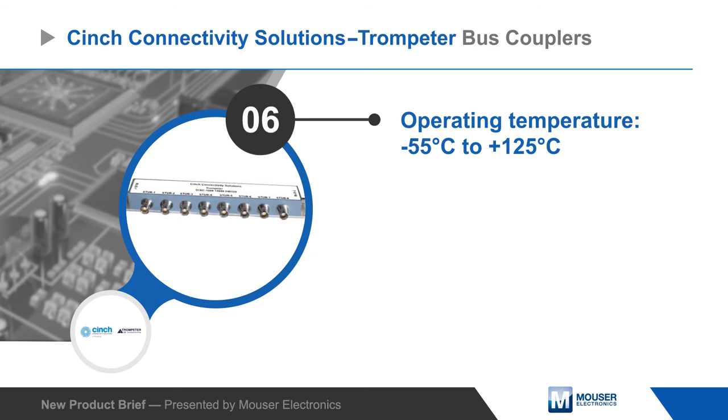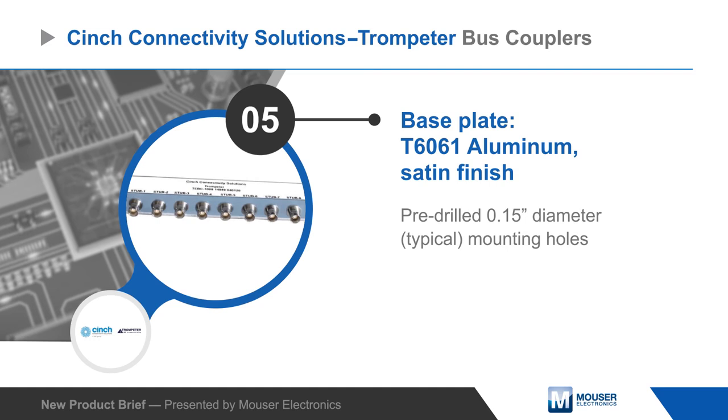The couplers are complemented by Trompeter's mating connectors, test cables, terminators, RFI caps, and adapters.